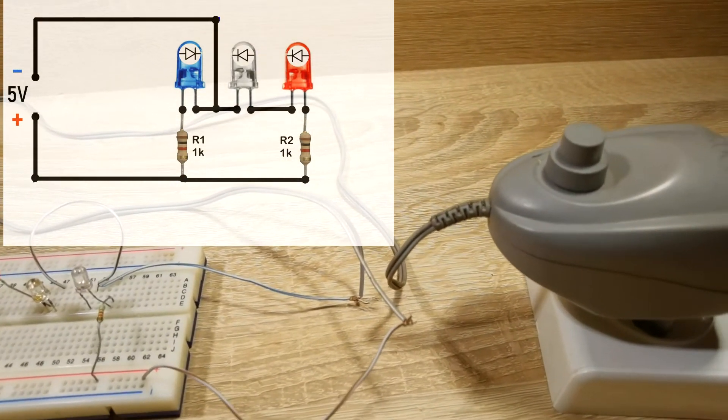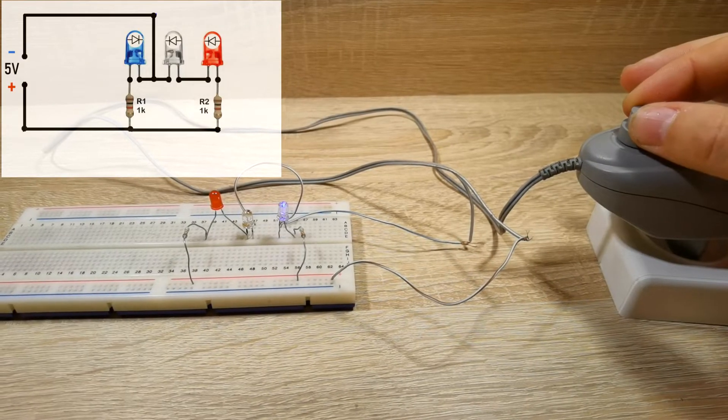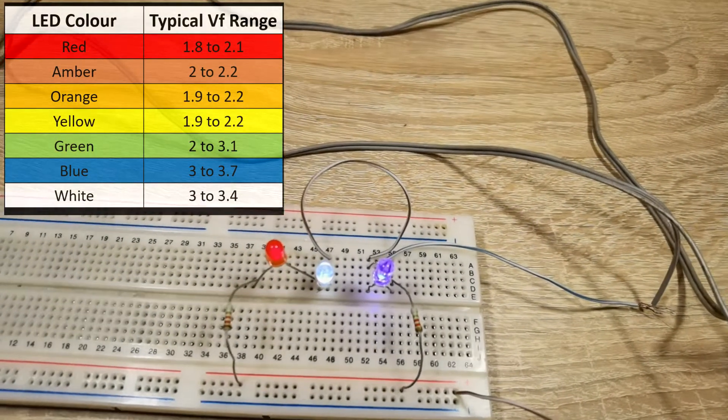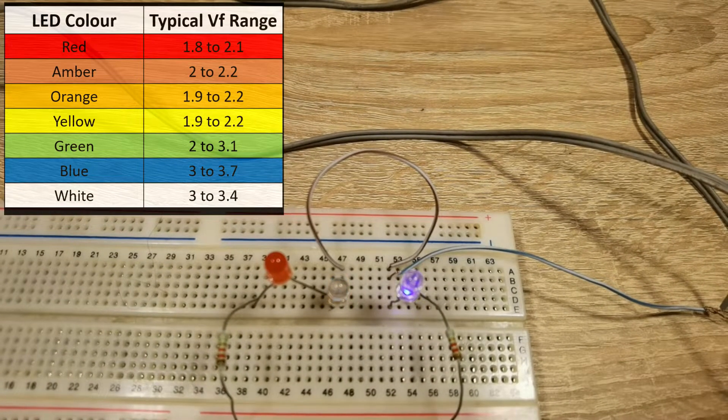First, I'll demonstrate how it works. When you increase the voltage, the LEDs start to glow one by one. This is because LEDs of different colors require different voltages to glow.